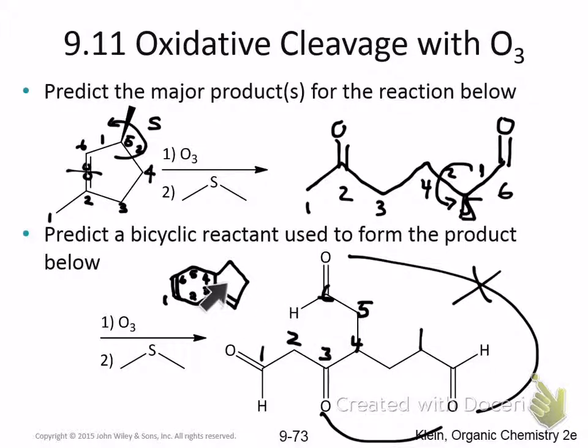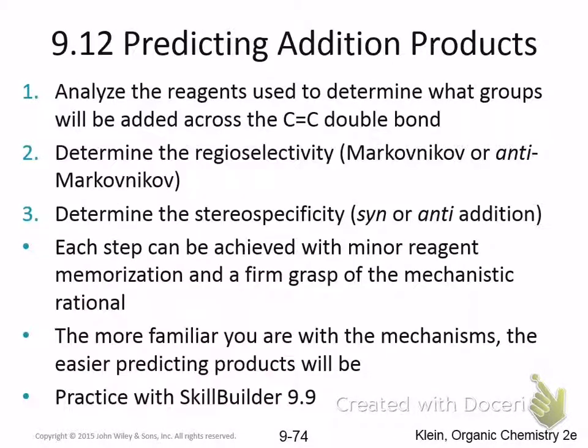These are some helpful ideas for when you're doing addition reactions. Analyze the reagent that's going to get added to the double bond, and figure out if there's regioselectivity. There are Markovnikov and anti-Markovnikov type reactions. Once you've figured out where the things get added and the regioselectivity, then worry about the stereochemistry. Think about the mechanism — is it a syn addition or an anti addition? Or does it go through a carbocation? Those are the basic types of mechanisms we've looked at.